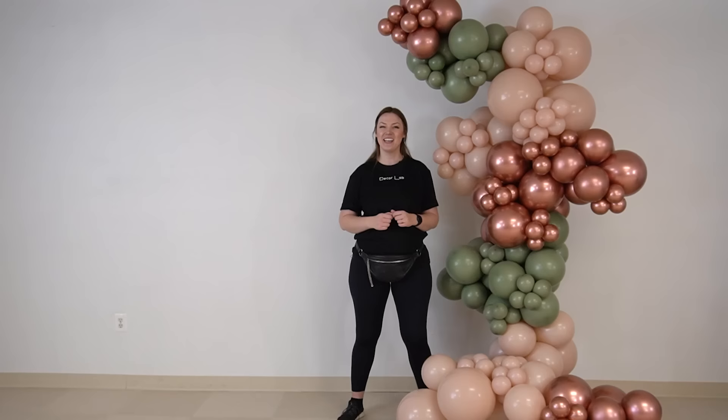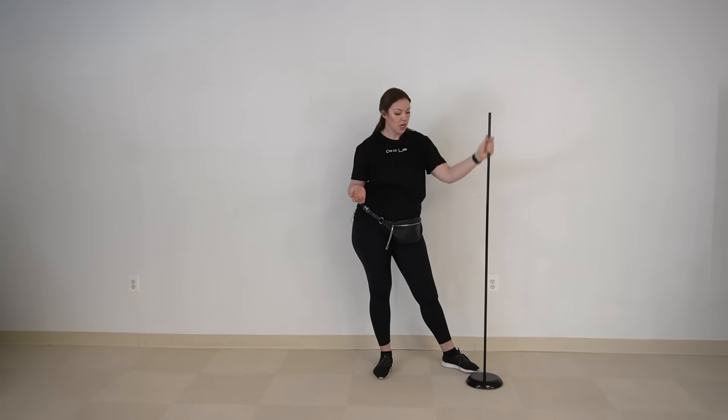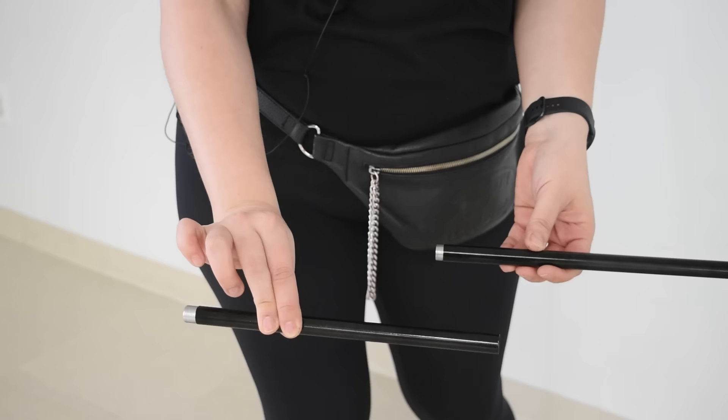So let's start with the base. For the base we are using the LAMB base. This bad boy you can get from Amazon, Walmart, or any department store. I'm going to be extending the original LAMB stand by adding two more sections to it so it will be taller. Let's do it.